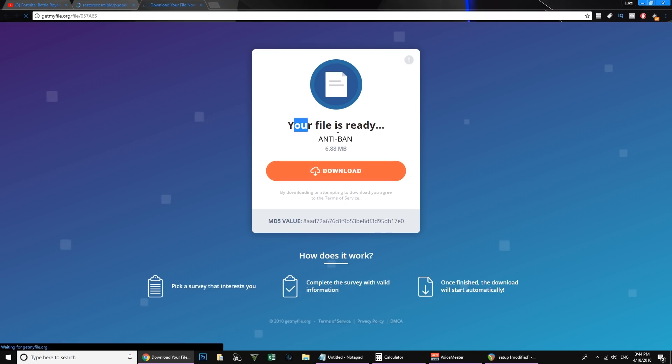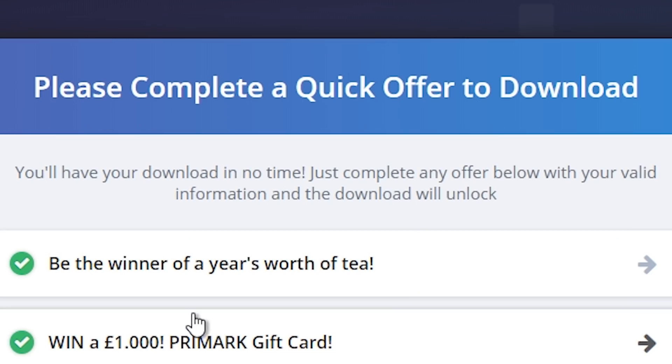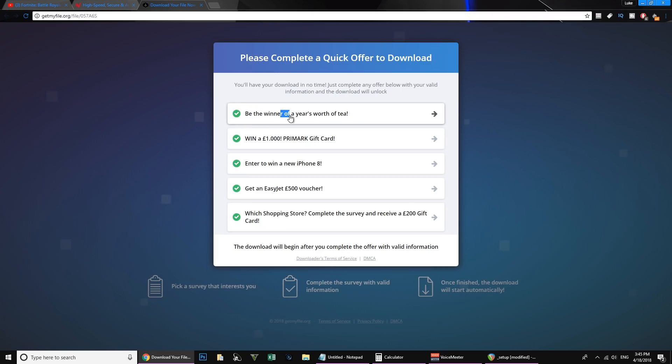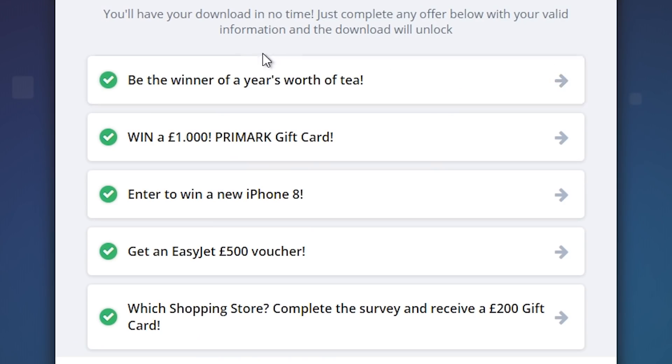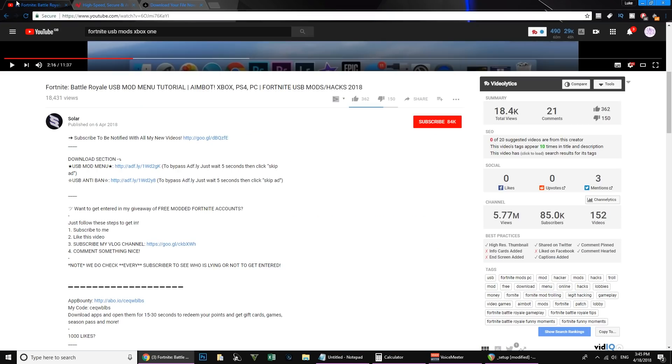There we go - this is the file right here. Anti-ban. Your file is ready. Let's download this. Of course there's a survey. Not only do you have to click on an ad-infested link, you now have to get past a goddamn survey. I'm clicking the offers - win a year of tea, win an iPhone 8, EasyJet - nothing is happening. I'm trying to click all the links and nothing's happening. This video is faker than your nan's fake teeth.